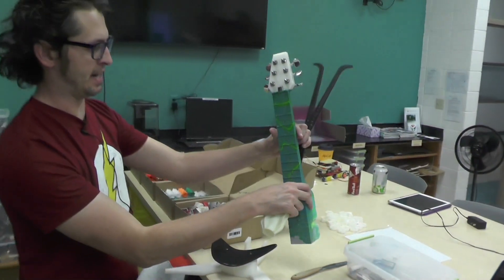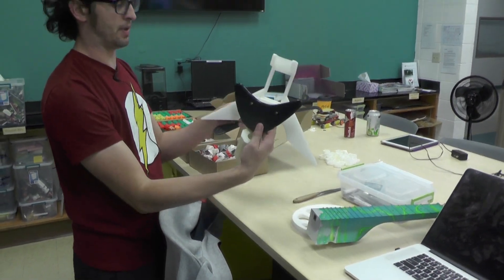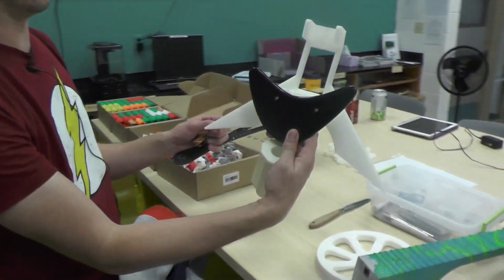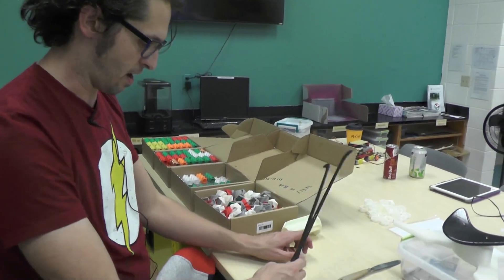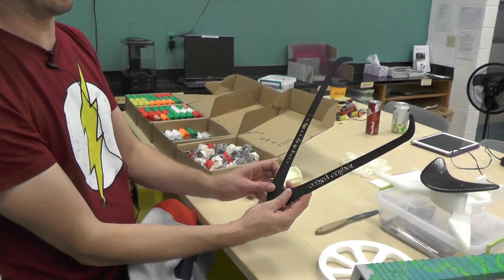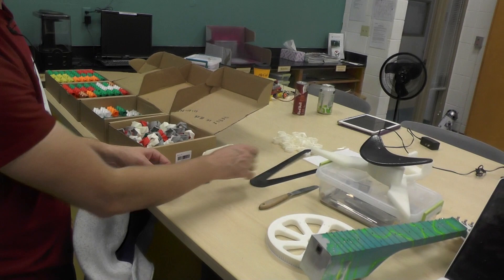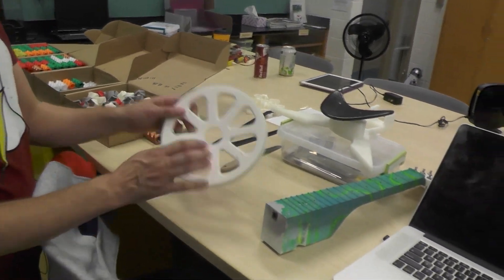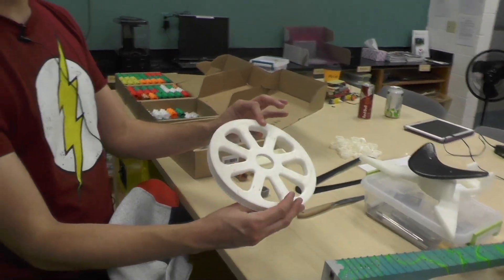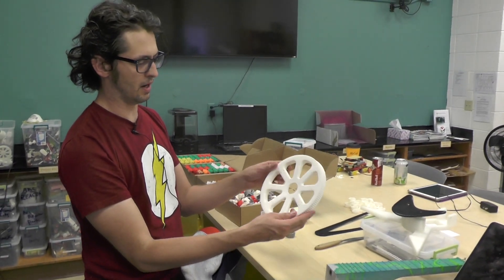This is a neck for one of the guitars we build here, and this is a chin rest and base for one of the violins. For people into cosplay, we made these little calipers so we can accurately measure different parts of your head so we can make you a helmet.